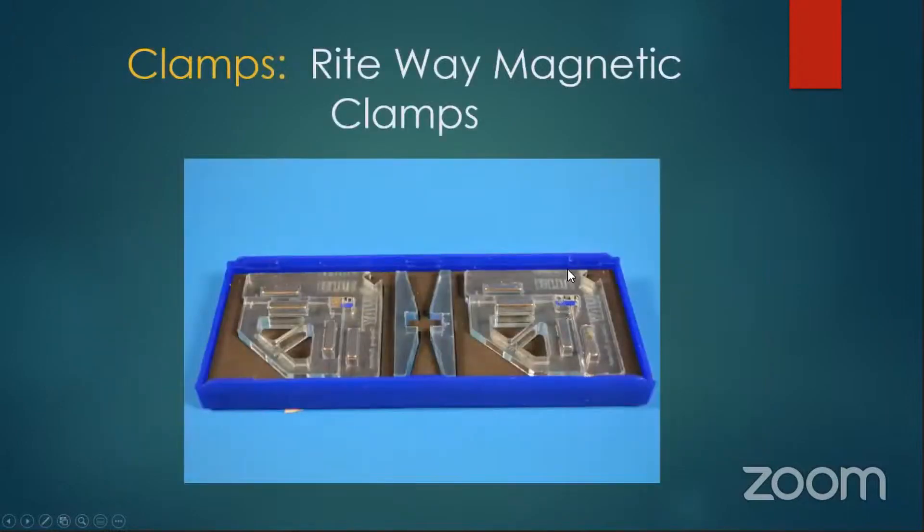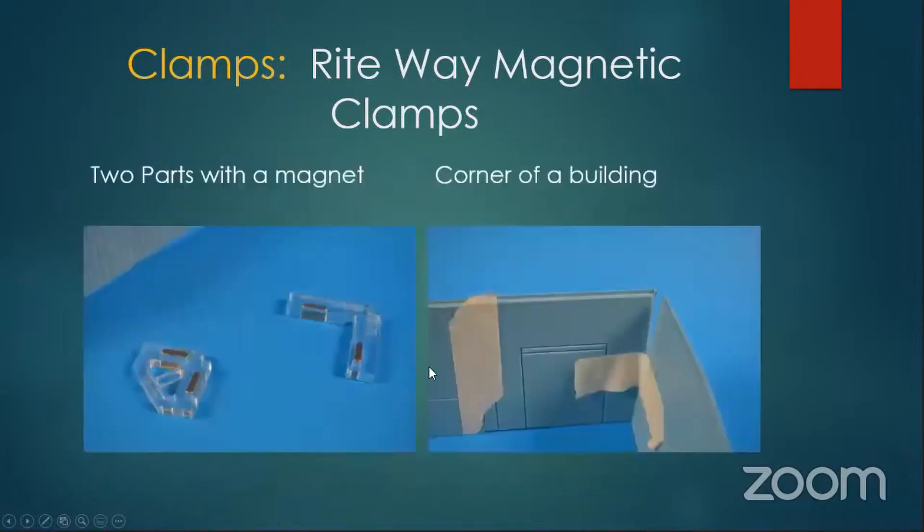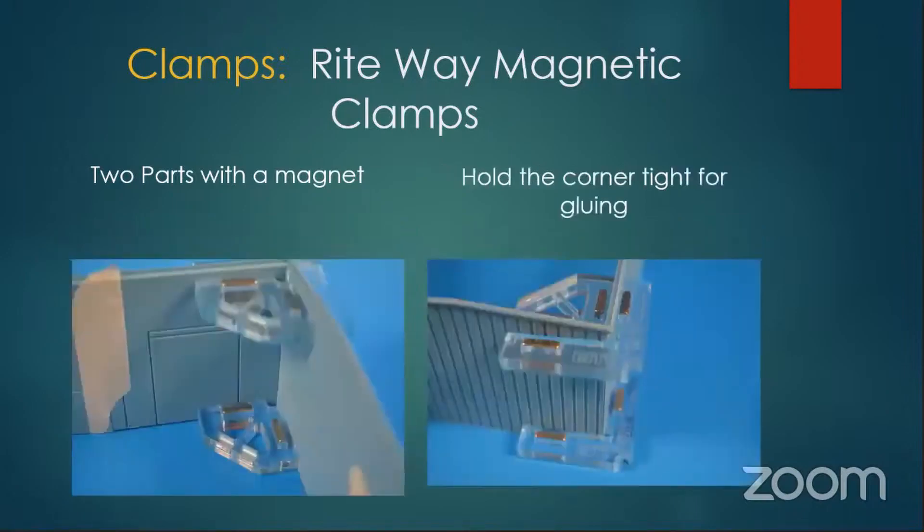These are called the Right Way magnetic clamps. They come in a set of two and they're all magnetic pieces. You can see in the photo they've got magnetic pieces, and here's one pulled apart showing the magnets. The nice thing about these is they have a cutout so that when they go into the corner of a building, you can run your styrene glue or whatever you're using and it won't touch the model or the magnets. They hold it nice and tight. They're not cheap — for a pair they're about 30 bucks — but very handy.